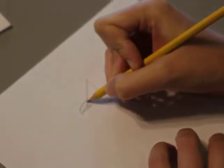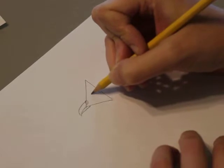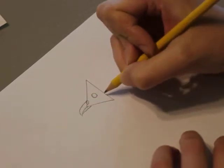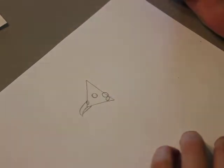Then we'll start adding parts of the face. This is going to be the nose. Then we've got the eye that's just right next to the nose and beak. And then the ear goes over here, just like that.